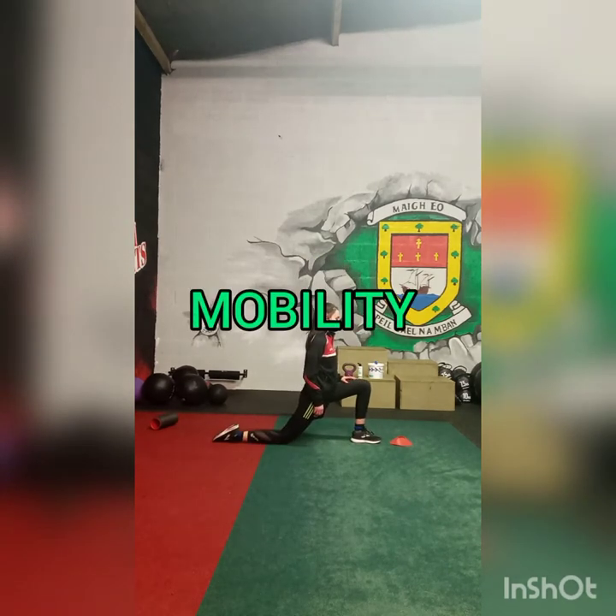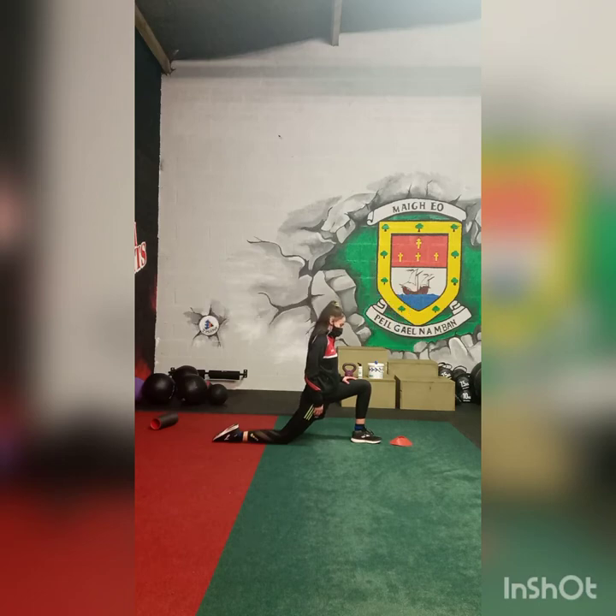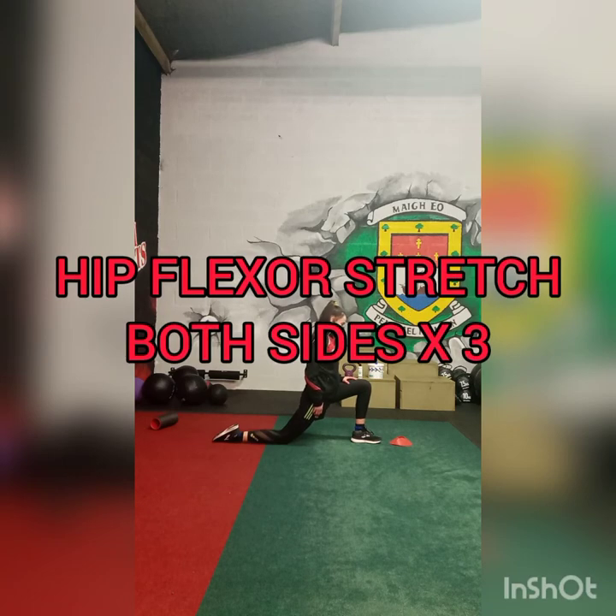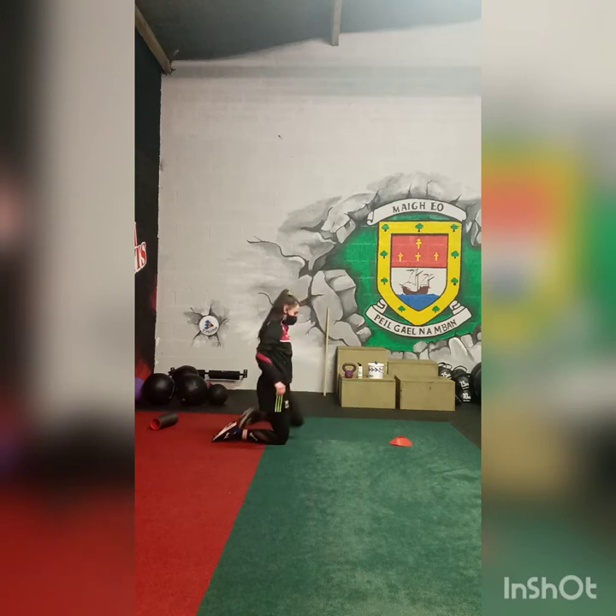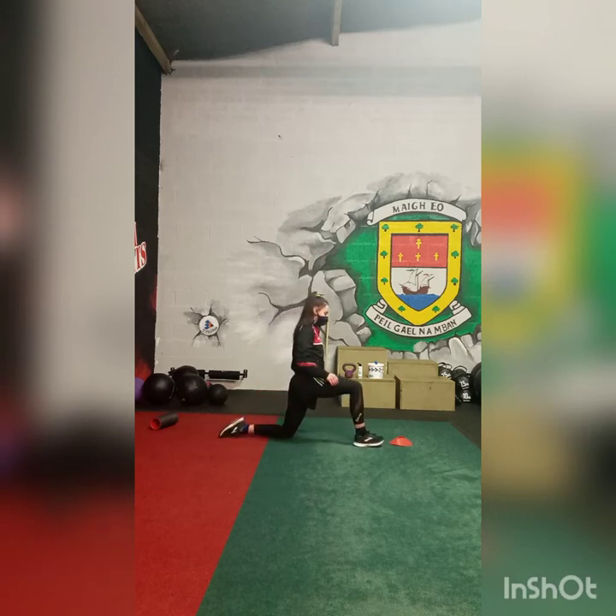Roshina is doing the hip flexor stretch. She takes a good wide step, leaning into the hip flexor on the side with the knee down. Now she raises her arm up over her head, really reaching for the roof, further stretching the hip flexor. She'll switch sides, now leaning into the hip flexor on the left.